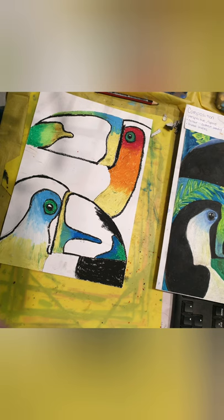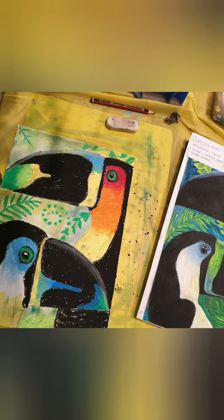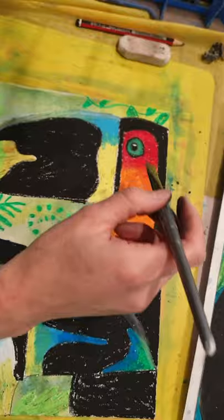From here, just start adding some other colors to make it really colorful — not just one color, but a couple. I like to contrast blues and greens with your reds and oranges. The rest of the beak and body is black. From here you can add some jungle foliage — ferns, palm fronds, jungle leaves — and leave it that way, or you could add some watercolor. Simply paint watercolor over the background; your oil pastel will pop through the watercolor.